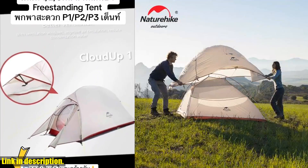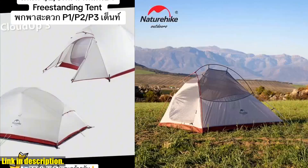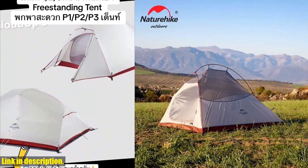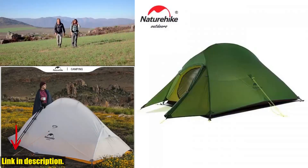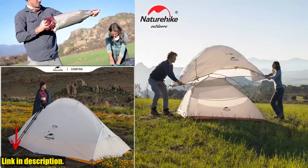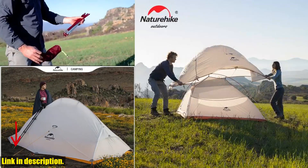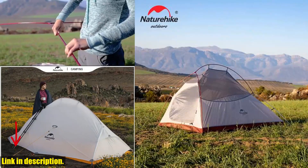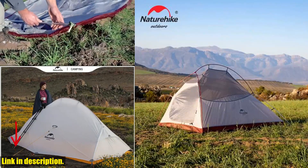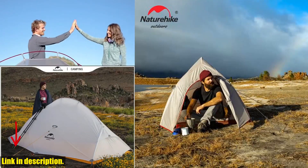Whether you're a seasoned outdoor enthusiast or just getting started, this tent will elevate your camping experience to a whole new level. It's available for purchase right now — just check the link in the description below. Invest in your outdoor experience and grab this tent today. Thanks for watching, and I'll see you in the great outdoors.